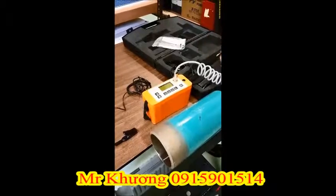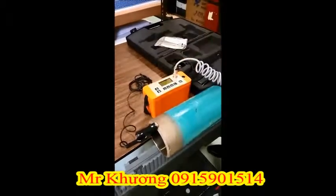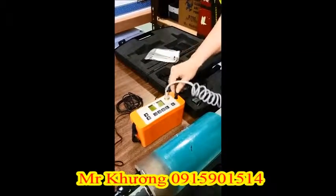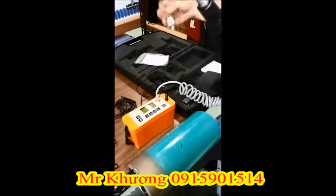Now clamp your ground to a bare part of your substrate and plug in the ground to your gauge. The last step is to connect your accessory — in this case we are using the band brush included with the instrument.